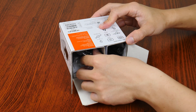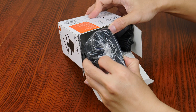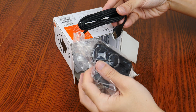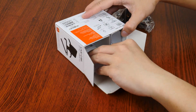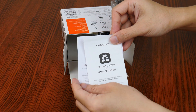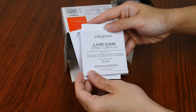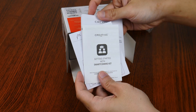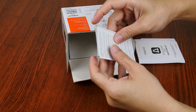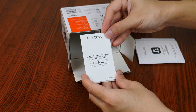Onto the stuff that's included with the packaging, we get the webcam and a whole bunch of printed literature, starting with a Smartcoms Kit Get Started Guide, a warranty card that seems to be applicable only in China, and a quick start guide for the webcam itself. To round things off, we also get an International Warranty Guide followed by a regulatory compliance leaflet.